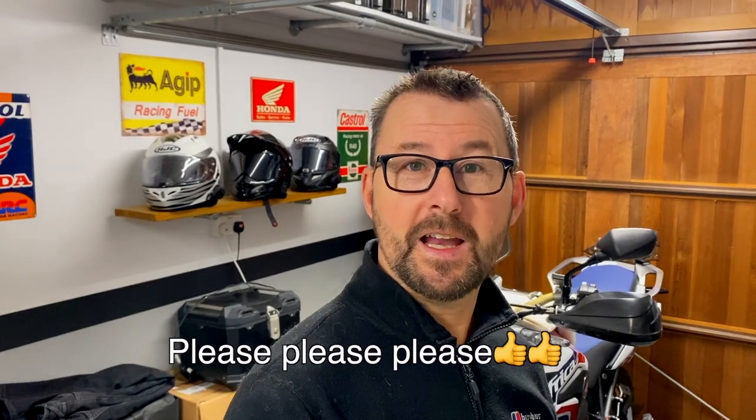Hi everybody, hope you're all well — thanks for clicking on my channel. If you want to give it a thumbs up at the end of the video, that would be most appreciated. If you've got any comments to make, just pop them in the comment section down below. And if you want to smash that subscription button and look at some other videos on the channel, that would also be very much appreciated.